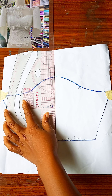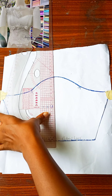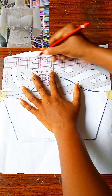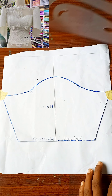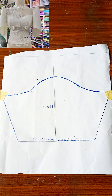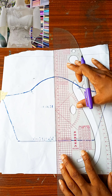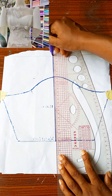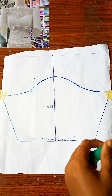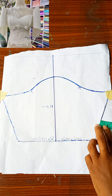The next thing I'm going to do is extend the midpoint to meet up with the new cap height at the top. You want to draw the midpoint to meet up with the five-inch point you have on your cap height. I'll go in with my marker pen to make that line more visible. As you can see, you are extending your cap height by five inches.